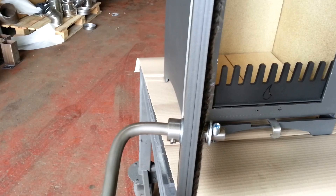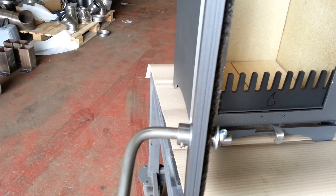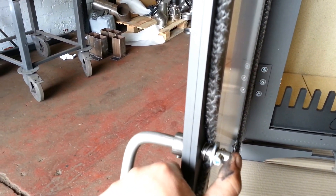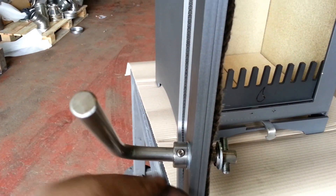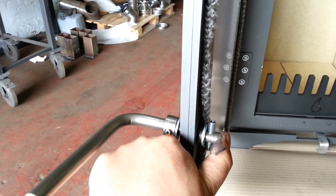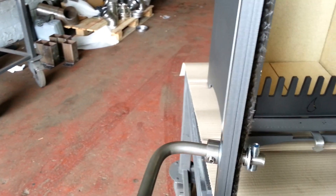Just moving on to the handle — a polished stainless steel handle. It's fully adjustable and spring loaded. It's got an adjustment screw on the underside of the collar, which allows you to put more or less tension onto the rope seal, depending on how you like the feel of the stove.